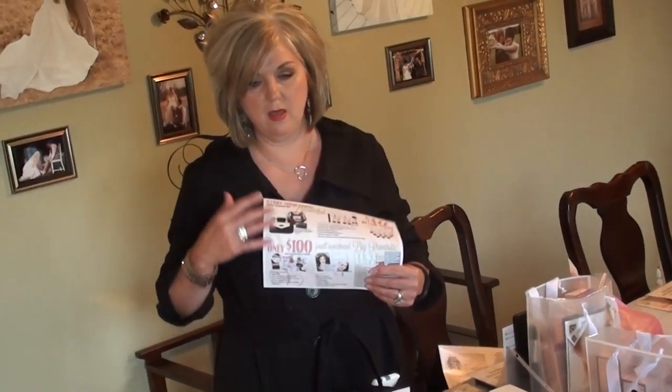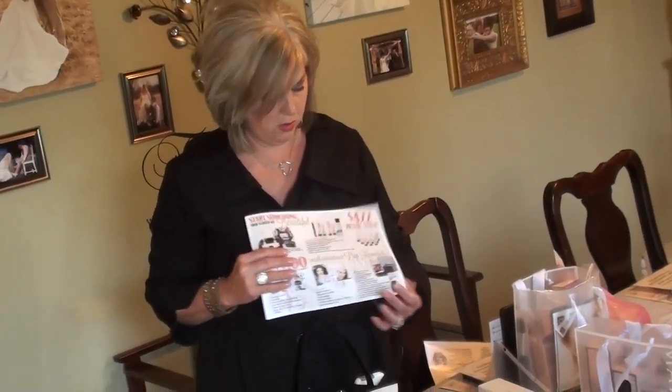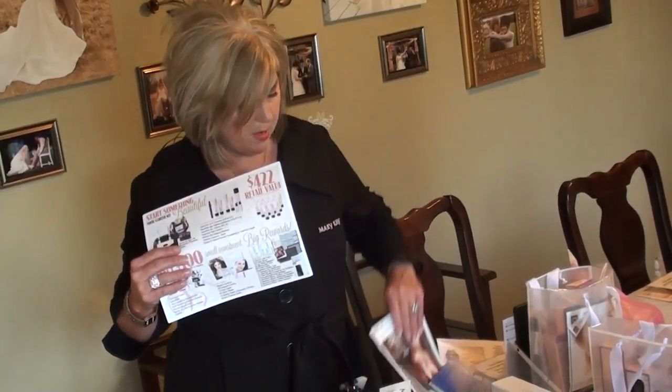I also include what a starter kit looks like and what comes in it, because my goal is to recruit the hostess as my business partner. I want every woman to have the same opportunity I've been given. Our hostess is our biggest prospect because she's the one gathering her friends — we are building customers for her.